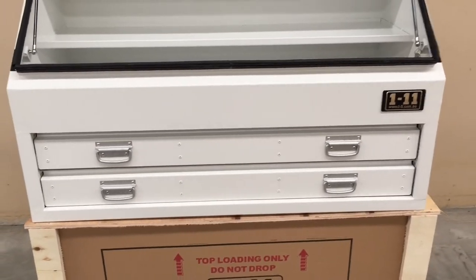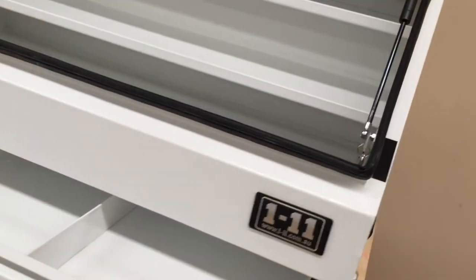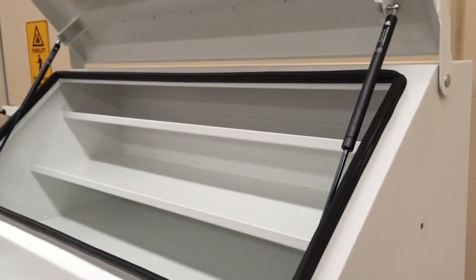Every BCAT has a rubber seal on the open lid section to make the box weatherproof. You'll also find the box has two gas struts to hold the lid open.